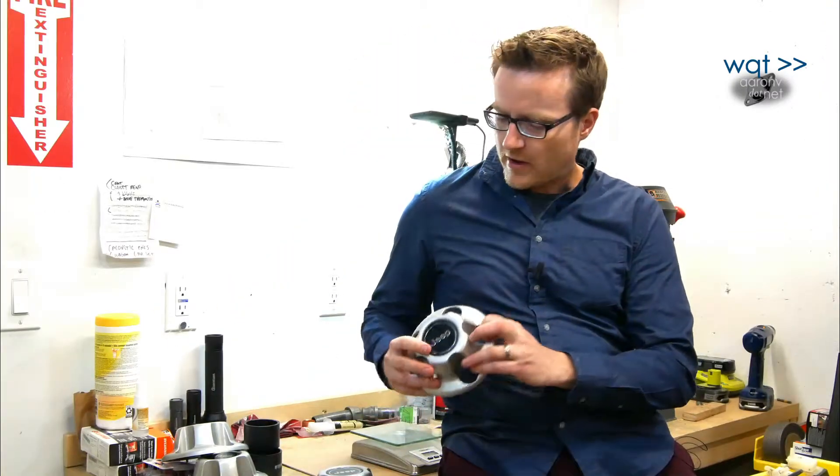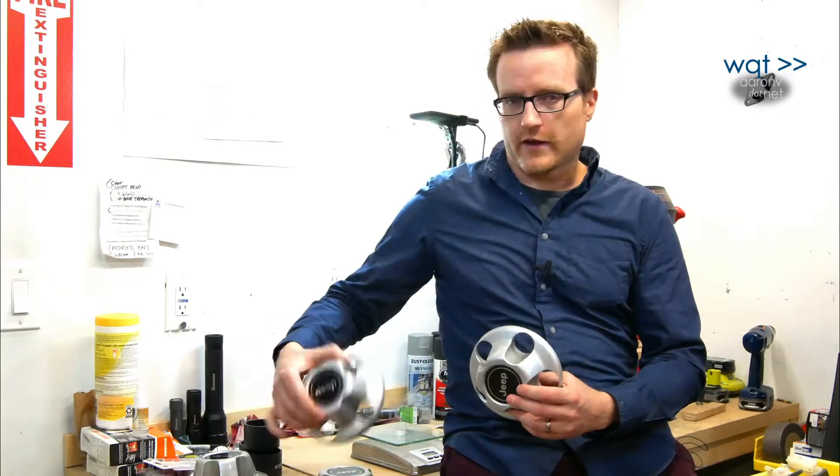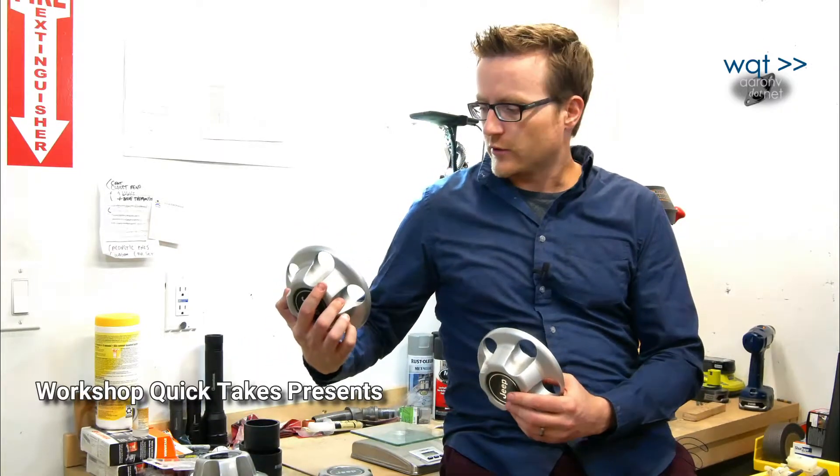Hey, thanks for joining me again on Workshop Quick Takes. Today I'm looking at some center caps from an older Jeep wheel. On the surface all four of these look pretty nice and in fact they're in really good condition. This was a lucky find on Craigslist.